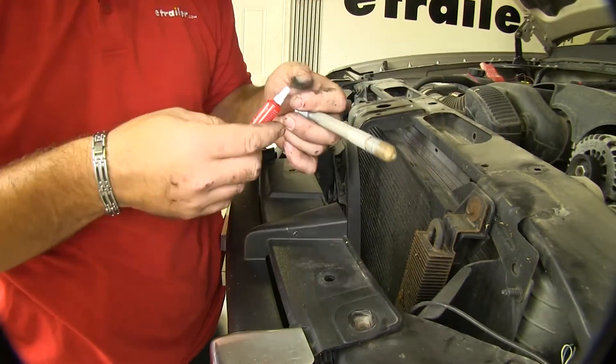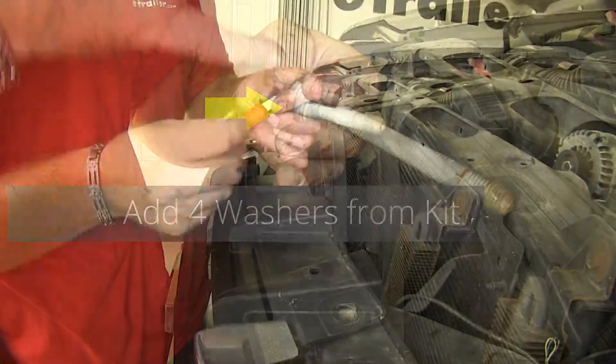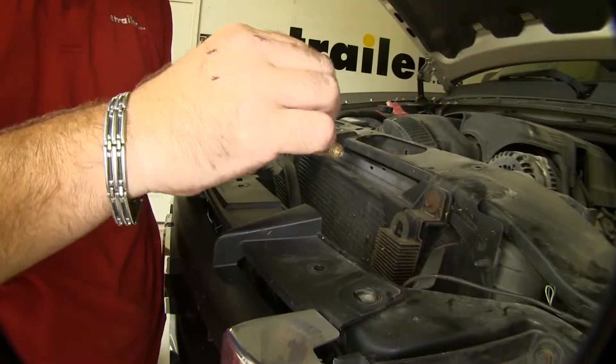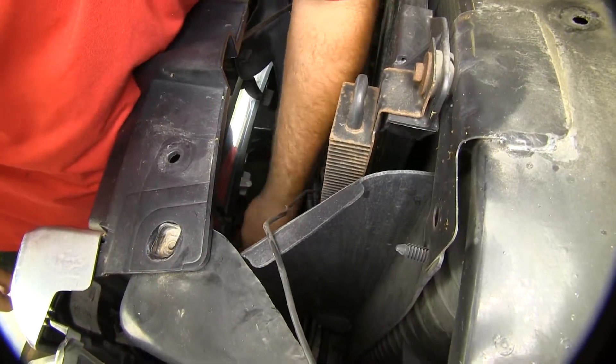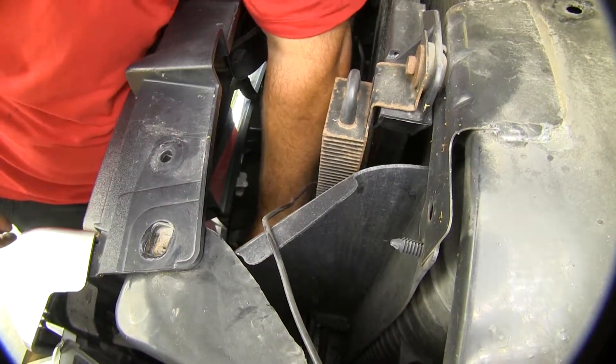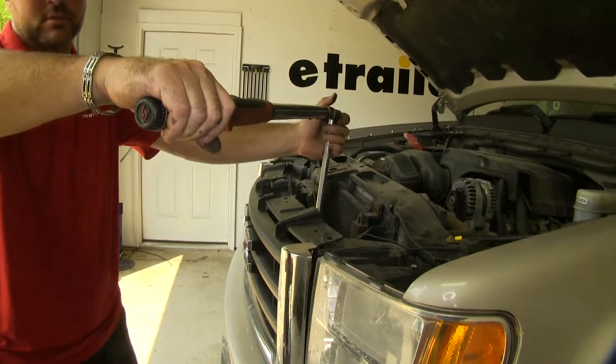Our bolts on the top side of our frame — we want to pull them out, put a little bit of Loctite on them, then go back through and torque everything down to the specifications listed in the instructions.